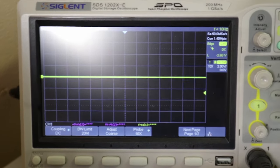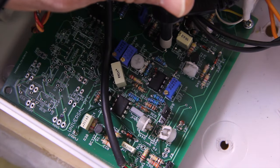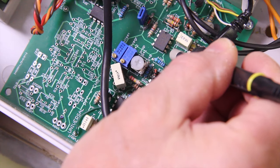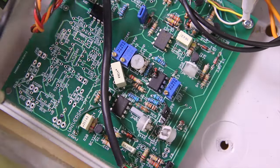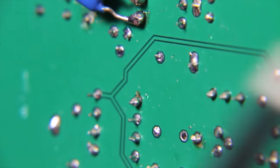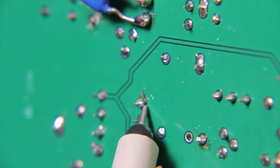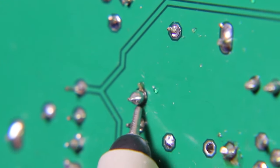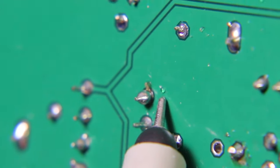So something is broken between this pin and this trace here. At a closer look - we see here that the solder has attached to the pin but not to the pad. That's the faulty cold solder joint.